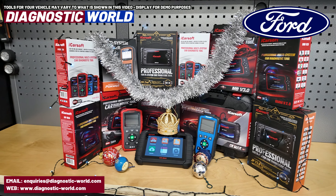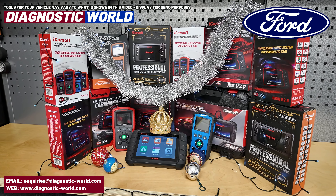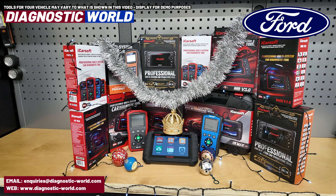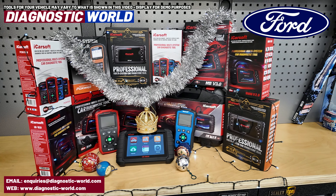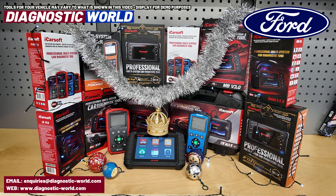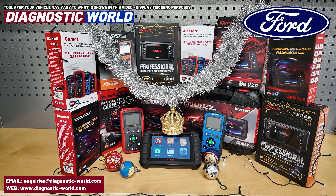As I say, these tools will do all sorts of resets — engines, airbags, ABS, transmission, service resets, and a lot of other functions that mainly only the garage will have access to. But with these tools you have the ability to do it yourself. If you need help choosing something, I'll put the email address in the description so you can email us and we can give you our recommendation.